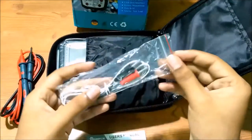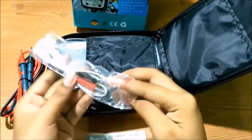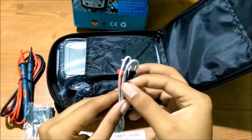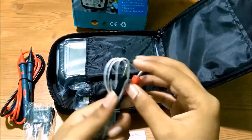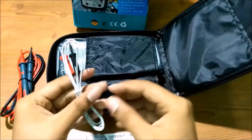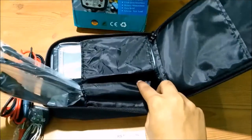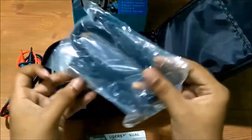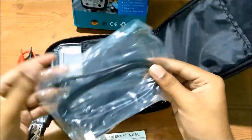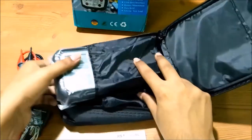This is the temperature probe — it's a thermocouple temperature probe made of good quality. And this is the USB cable to interface with the computer.